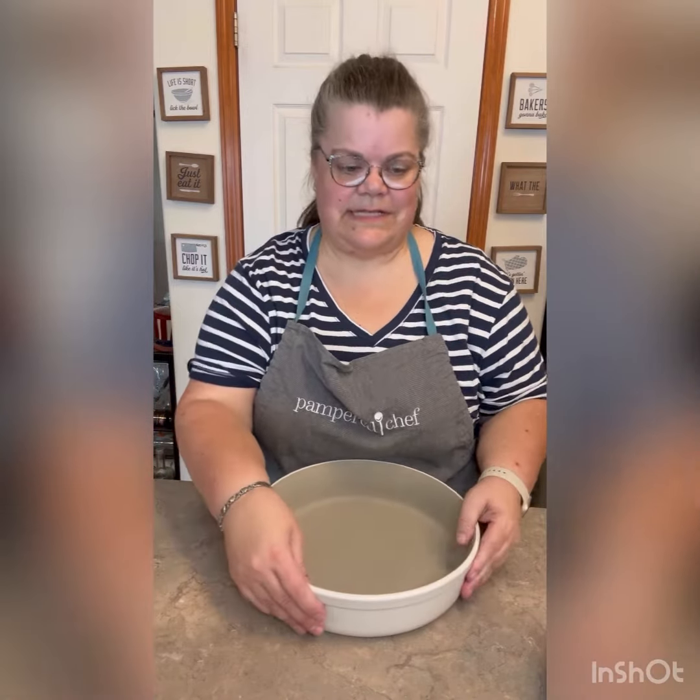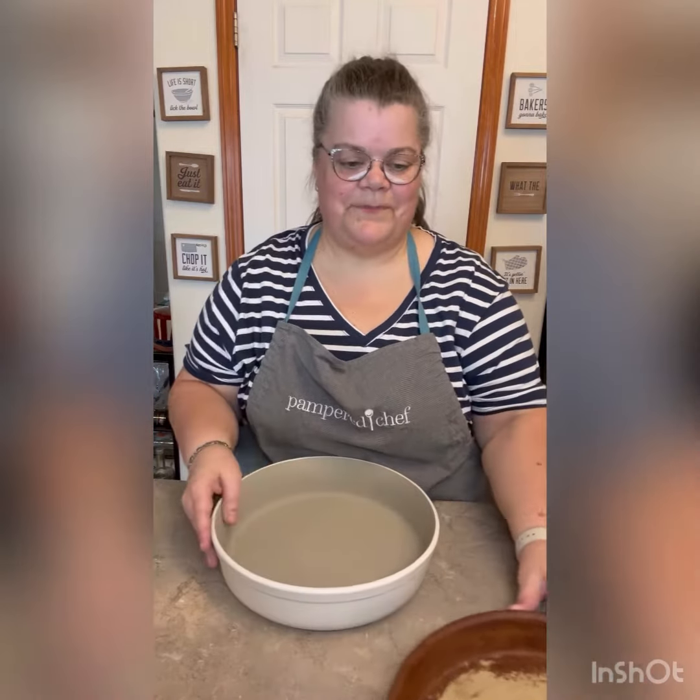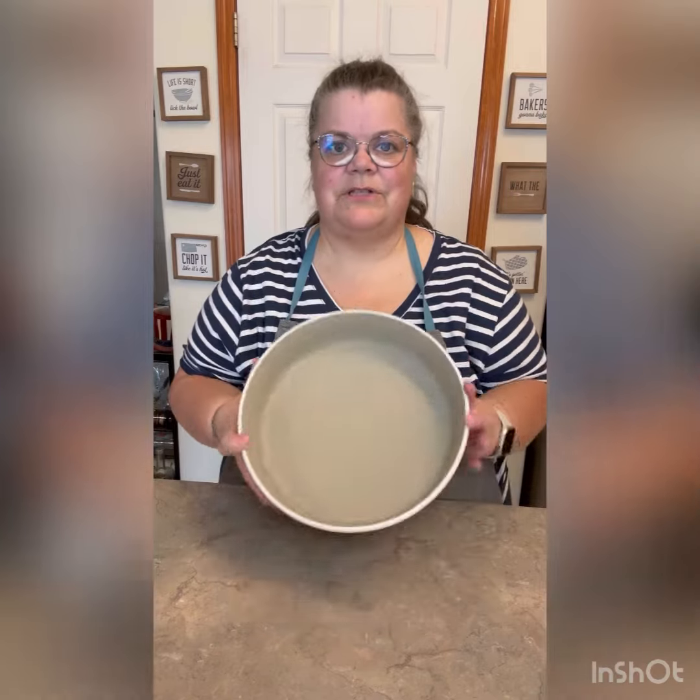Now one thing you're going to see — I'm going to put them next to each other so you can see — basically the whole lip of this is taller than the old baker. So this is going to be able to hold so much more.